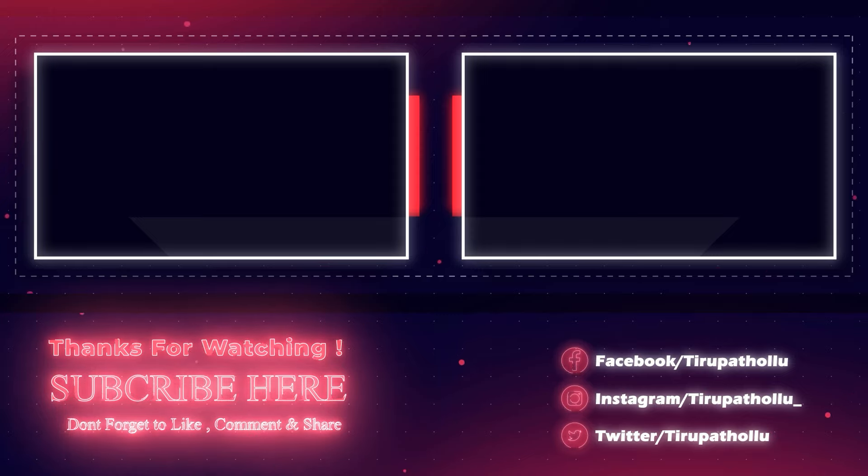Don't forget to like, share and subscribe. Please join me if you like it. I will see you in the next video. Thank you.